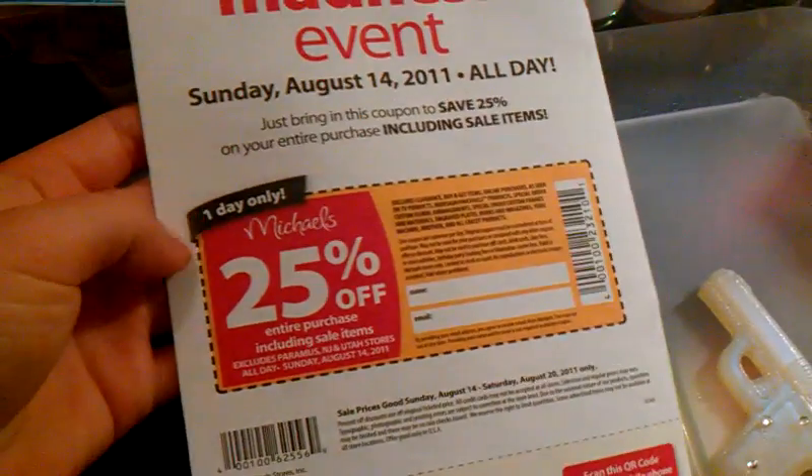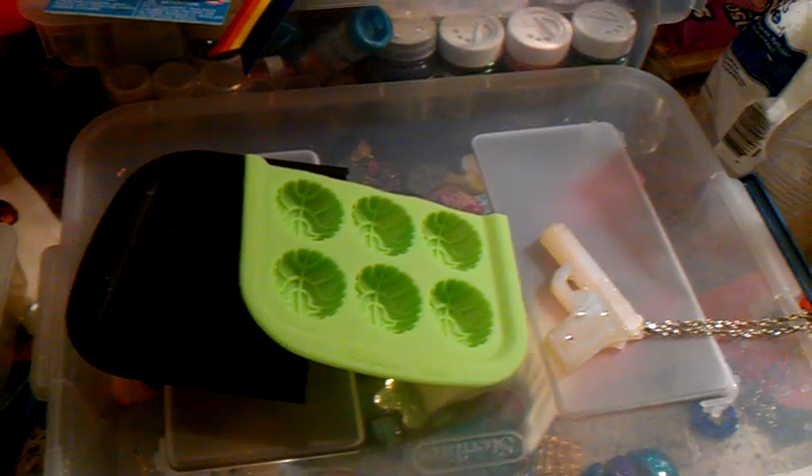I'm gonna go because I have a coupon — I saw all those flat molds at Michael's and it's like a one day only thing, so I'm gonna be getting a whole crap load of stuff that I really probably wouldn't normally get.